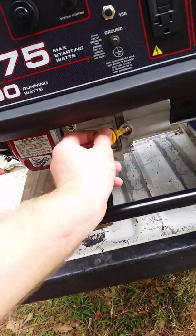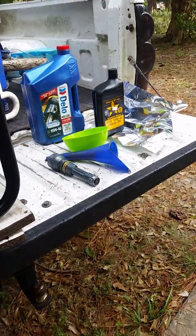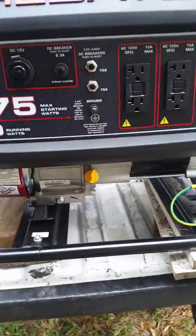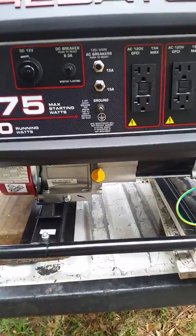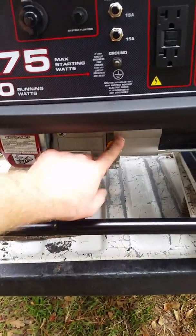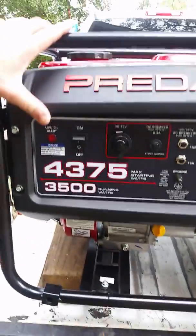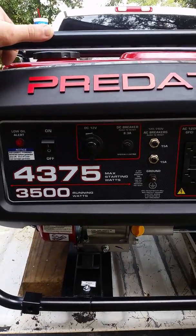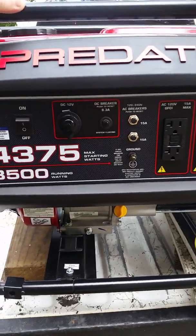It's got oil in it. I'm about to change it in a few minutes. The way you check or change the oil is kind of awkward — that's the only thing I've found irritating about it. You've got a drain plug right here, a dipstick and a drain plug on both sides.